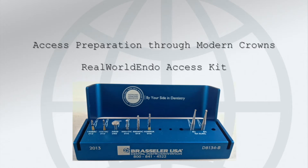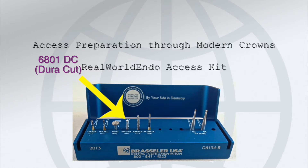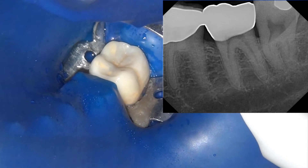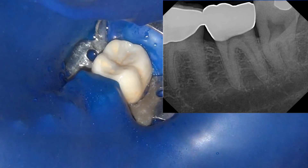The topic of today's tutorial is the specific burr used for endodontic access preparation through modern crowns — specifically lithium disilicate and zirconia-based crowns, which are a modern phenomenon compared to the old gold and porcelain-bonded-to-metal crowns.